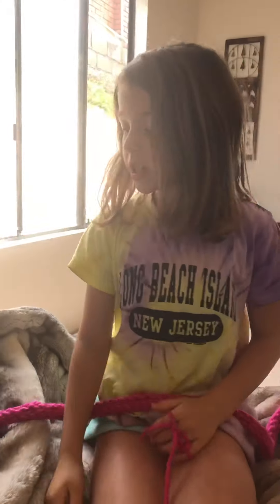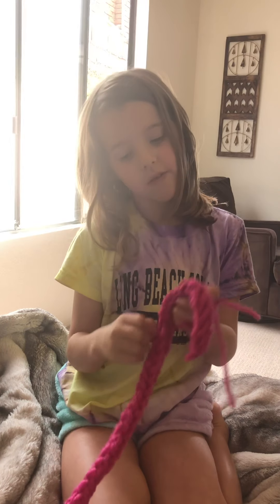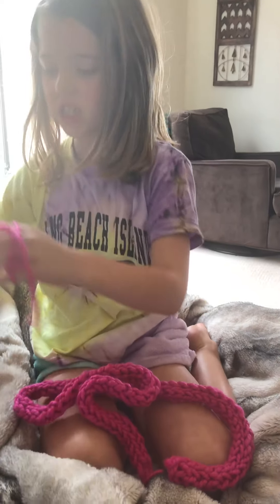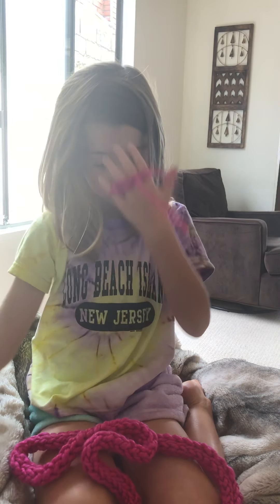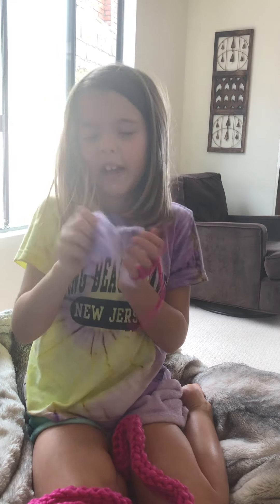That's it for today. But wait — all you need to know about this scarf is I just kept finger knitting and finger knitting. I used an entire roll of this chunky wool, it's about this thick. So I just kept finger knitting like this, and for the hand warmer I just went finger knit, finger knit, finger knit.